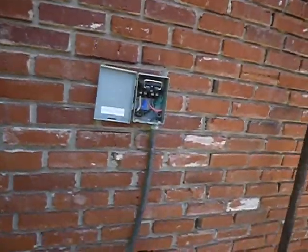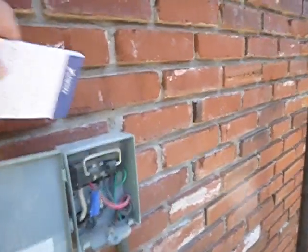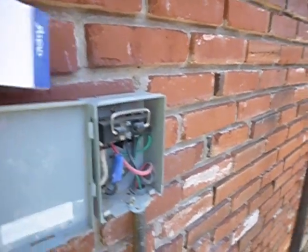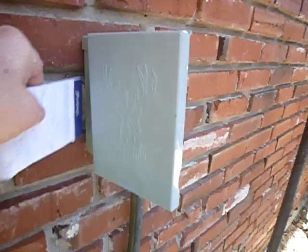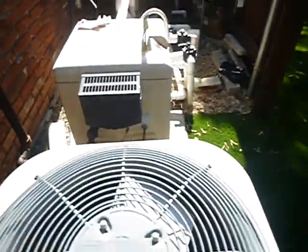The electric surface disconnect is located behind the unit. It should not be located behind it — it should be located beside it. It should have the top and sides sealed to help keep moisture from getting in behind it. This is the dead front for it; I removed it for observations and it'll go back on.